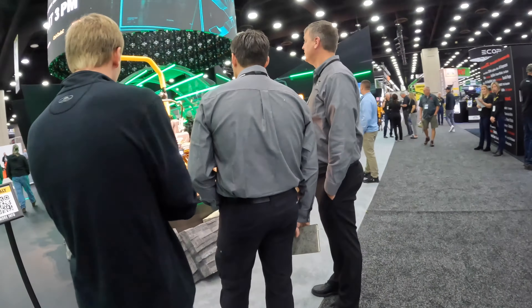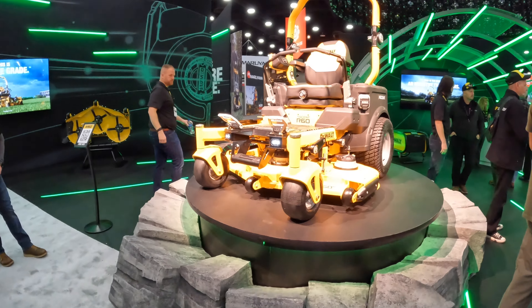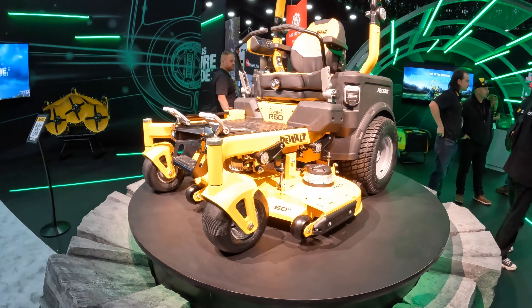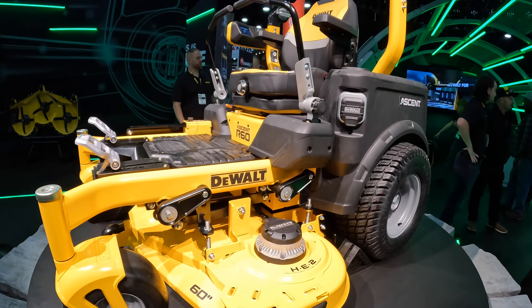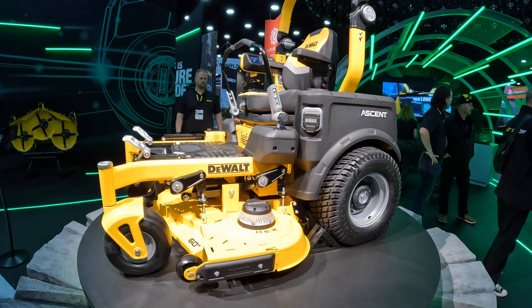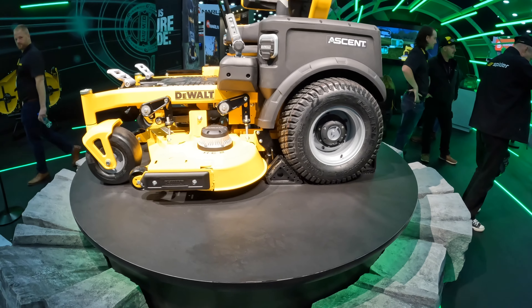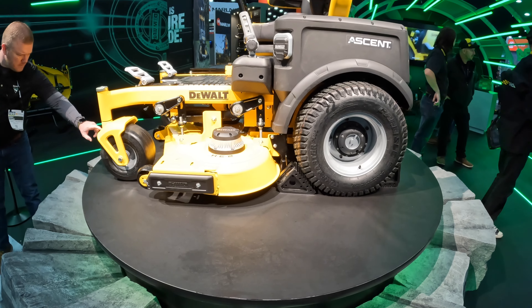If you had told me I was going to come to this show and the most impressive thing would be an electric mower, I would have said you're crazy. But so far, that's been the most impressive thing I've seen. I'm a huge fan of DeWalt tools — I've got just about every kind of cordless tool they make. But in general, I've been very skeptical of the idea of a sit-down lawnmower that is battery-powered. Until I saw this display and got this explanation, and they sold me. I would trade my John Deere for one of these.